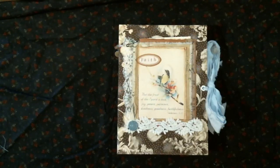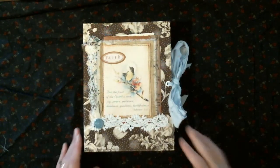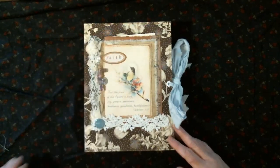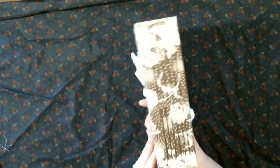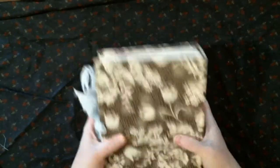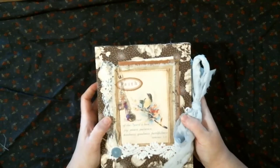Hi guys, it's Kat from Perfectly Imperfect Crafts. I'm here to share this journal that I made. It is a custom order — a faith-based journal with six signatures. It's squishy, for lack of a better word — lightweight chipboard.